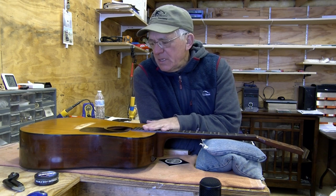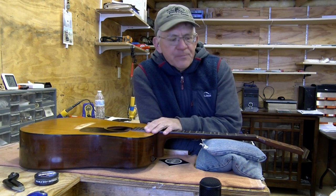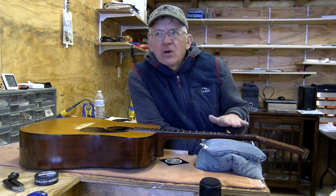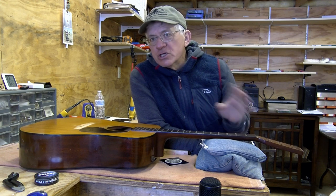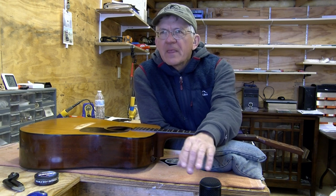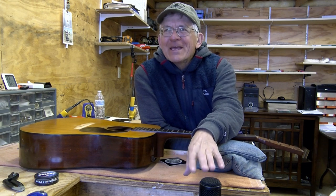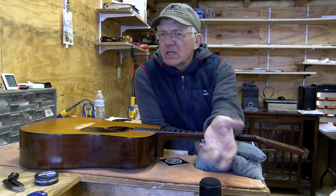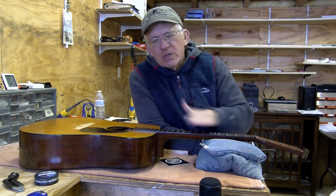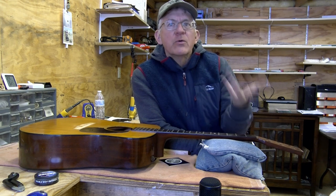What we got here today is another 1970s Martin D18 and we're going to look at how to adjust the relief on a guitar that has a non-adjustable truss rod. When I say adjust the relief that's a little bit optimistic. What I mean is how do we control or reduce the relief. This guitar has too much relief in the neck and it has a non-adjustable truss rod, so how do we deal with that.